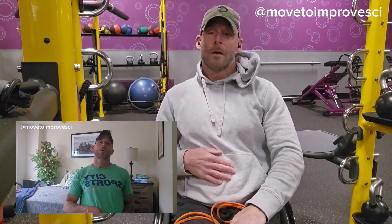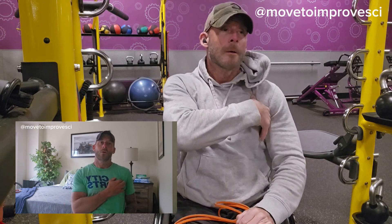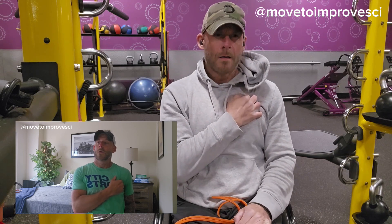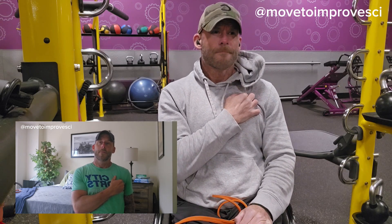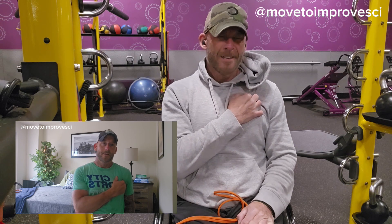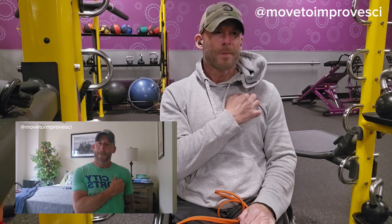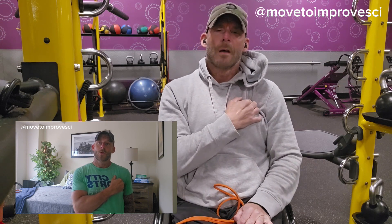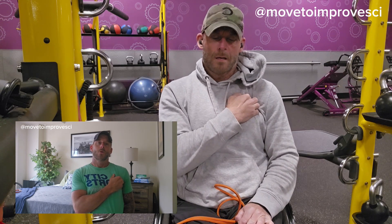You don't need any equipment other than an open area to work in. Sit up tall, place your pointer finger, index finger, and ring finger — or use your knuckles if you don't have the fine motor — and move them towards the outer part of your chest, towards the front of your shoulder. Dig in a little bit, find a tender area, and oscillate around in tiny circles for about 30 to 60 seconds.